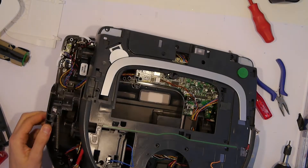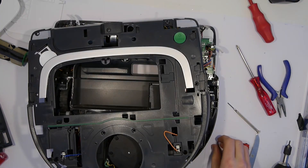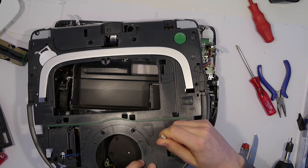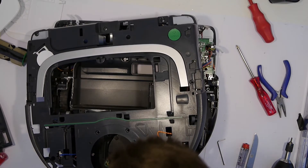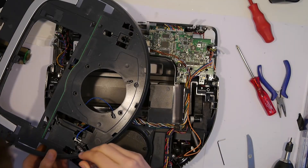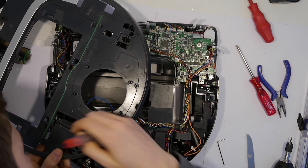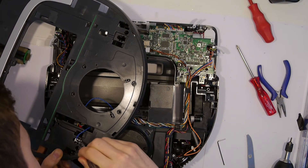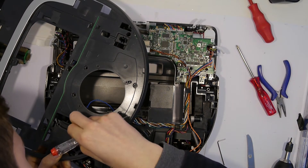Repeat the process on the other side. Then we can remove the relays that check whether the machine is closed, which you can see in the picture with the orange and blue wire. There are two plastic notches that hold these relays in place — just push them in a little bit and with a little persuasion you can get them out.